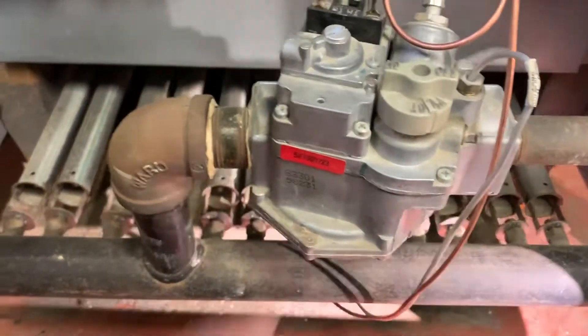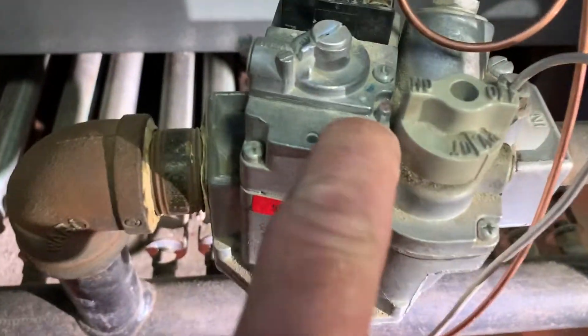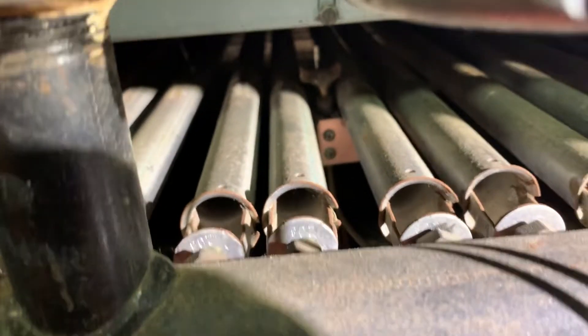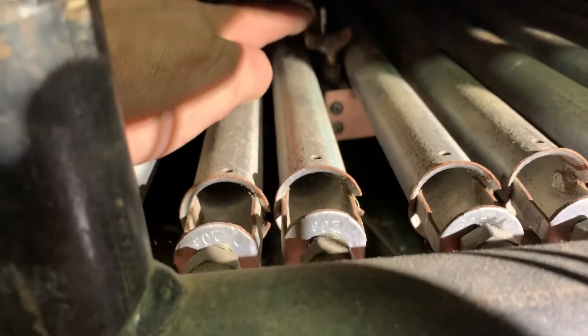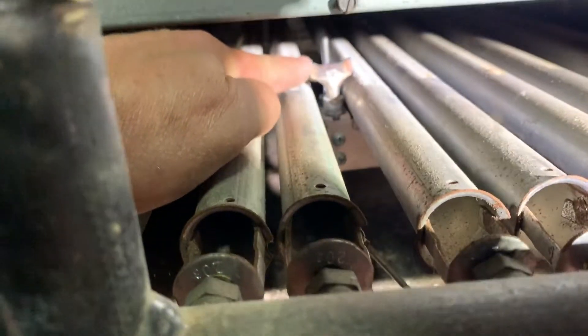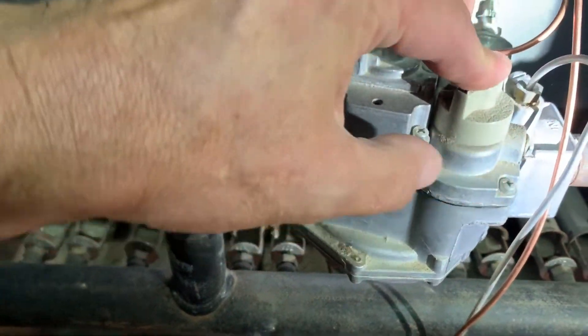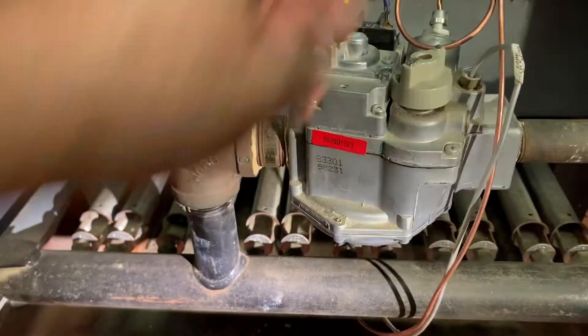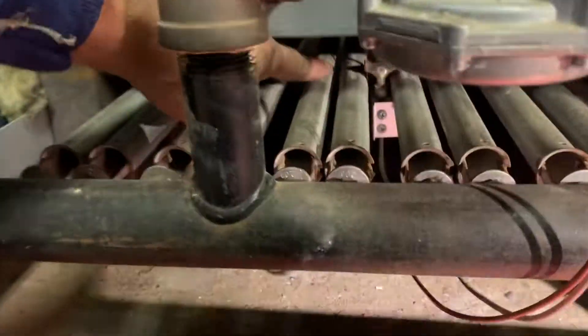On this gas valve right now you see this little dot — it's on, but obviously we don't have a pilot, which would be right there. We're going to turn this to pilot, and we'll hold down this button.